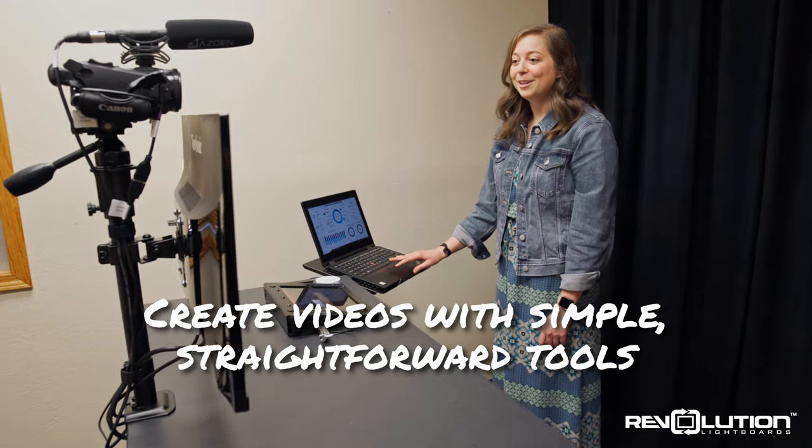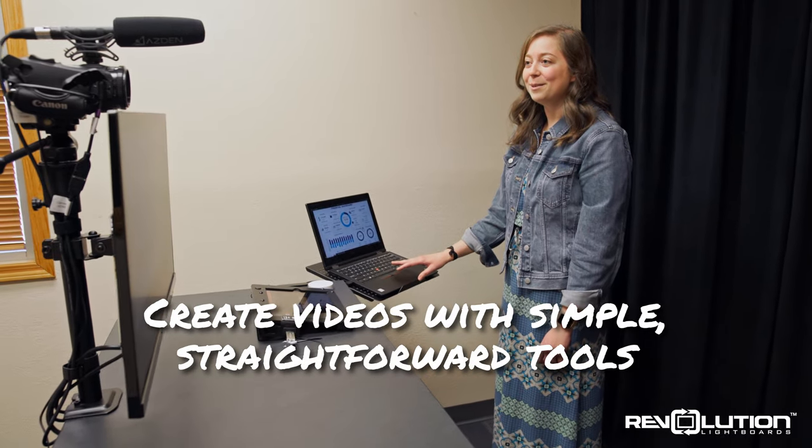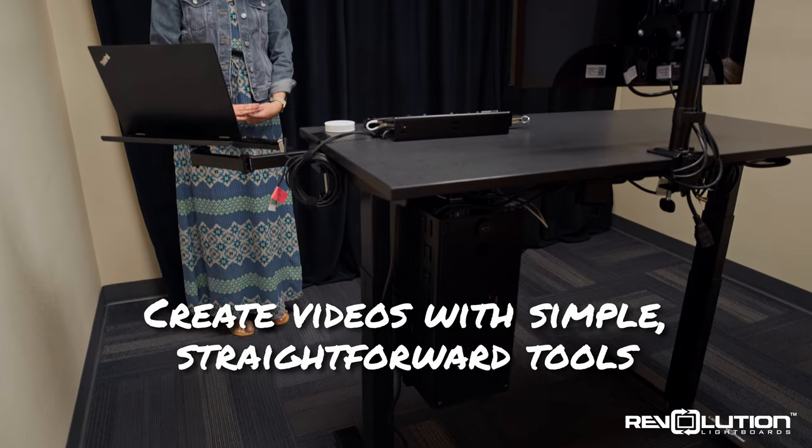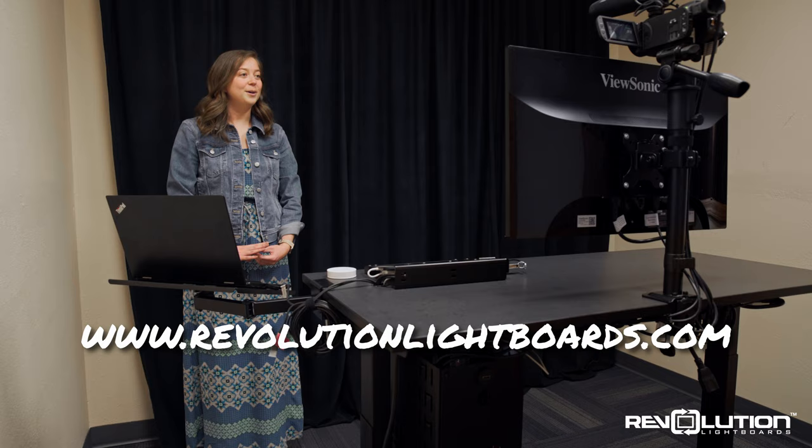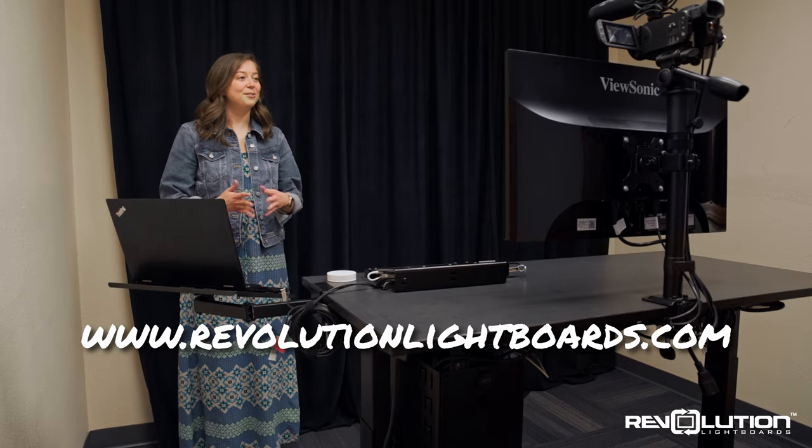For viewers with streamlined video presentation and recording needs, the One Button Studio Lite offers a first step forward. For additional information, visit www.revolutionlightboards.com.